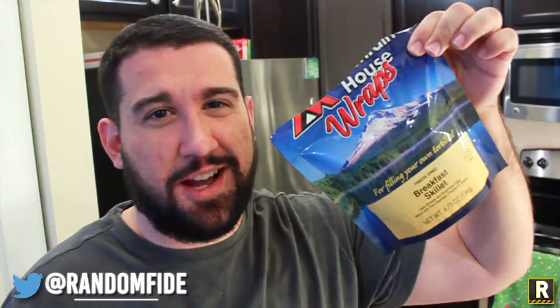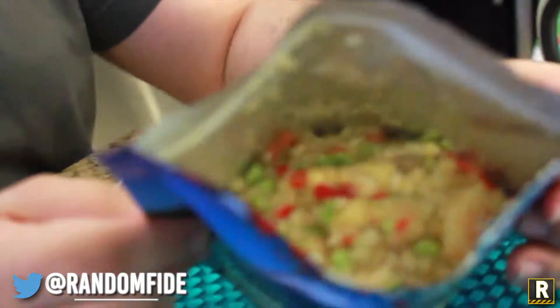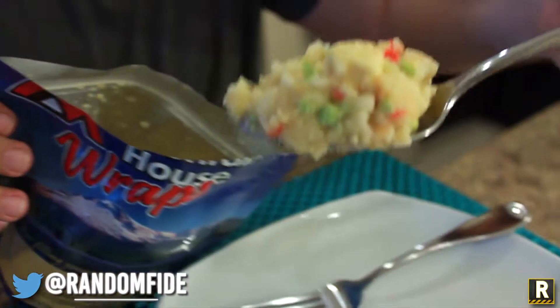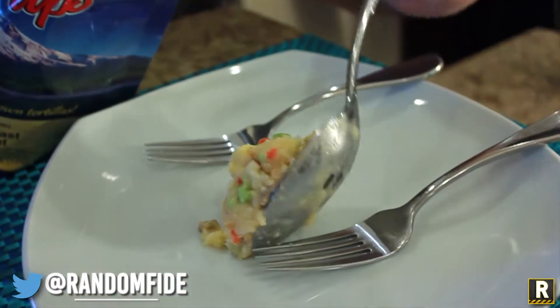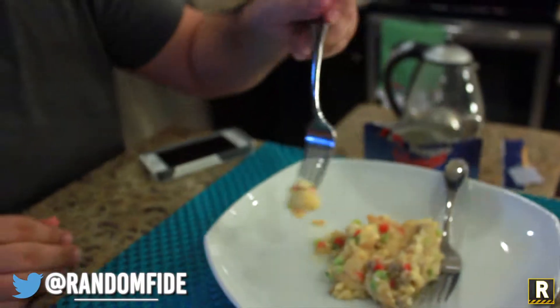Now that this is nice and hot, let's go ahead and open it up. It looks like mush. But I like mush. There's plenty more in here. This has two servings. Check it out.